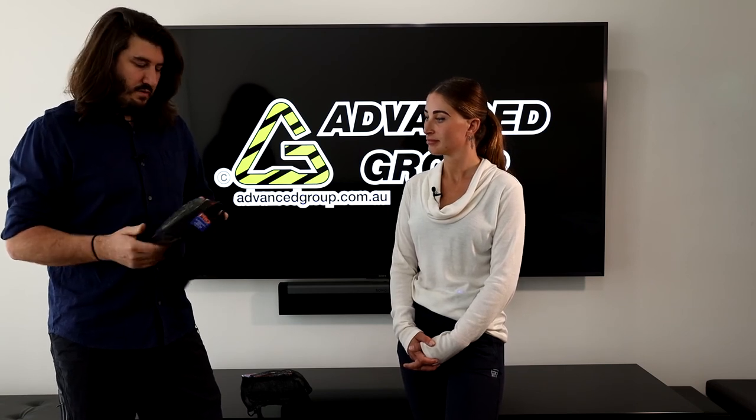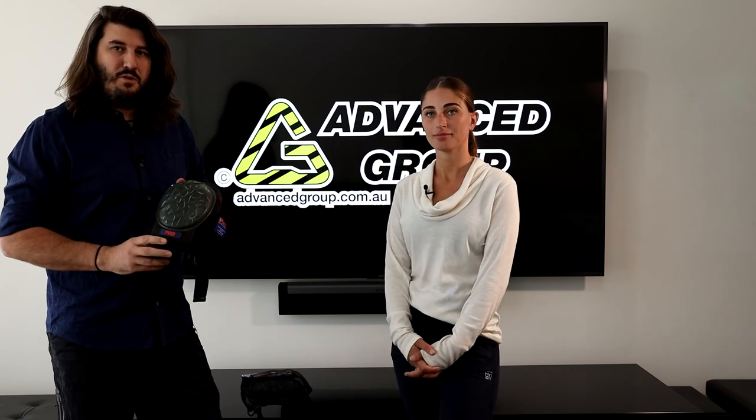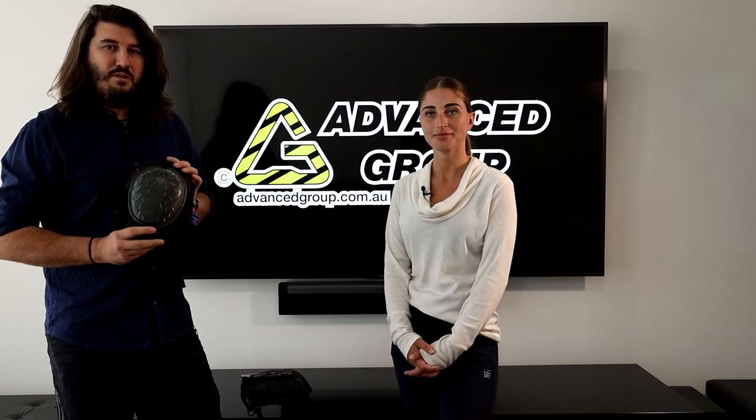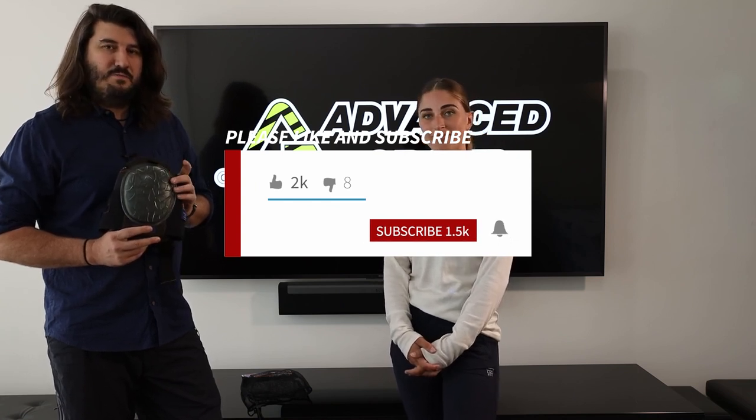I don't think there's a left and a right, so that's probably about it. If you want to buy these products, you can go to www.advancegroup.com.au. And if you want to see more videos like this, you can hit like and subscribe. Thanks for watching.